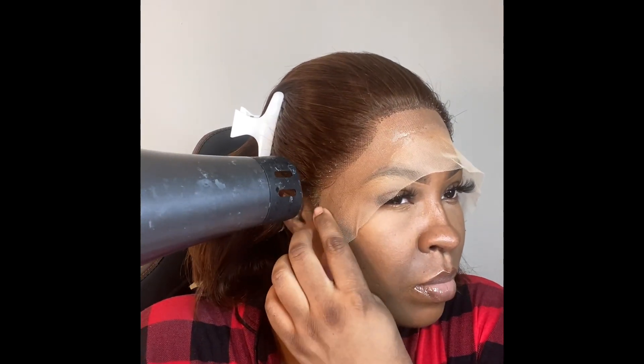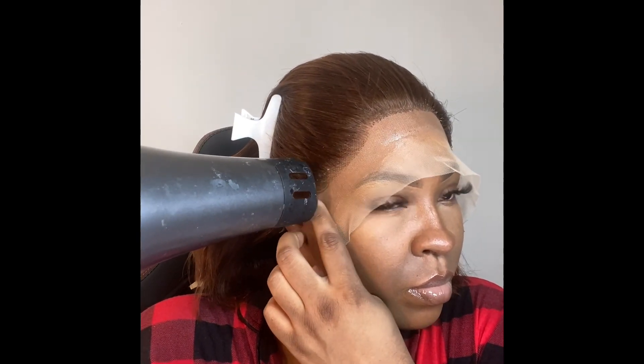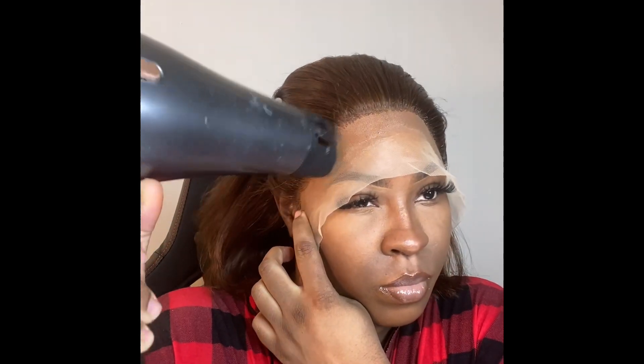I'm using the Ebin adhesive bonding spray to install my wig. As you can see, I'm just applying that Ebin spray along the hairline, just outlining my hairline — not putting it anywhere else. I'm trying to control it by rubbing it in with the tip of my finger, and I'm going in with my blow dryer to help with the drying process. I did go in with two to three layers of this Ebin lace spray because I wanted a medium hold and I wanted it to last.